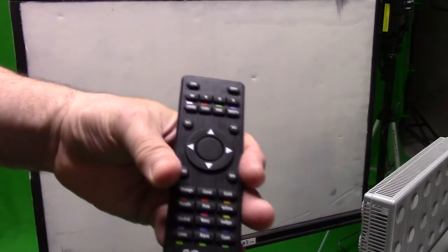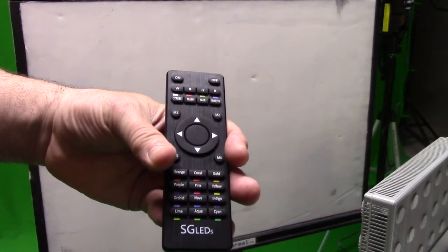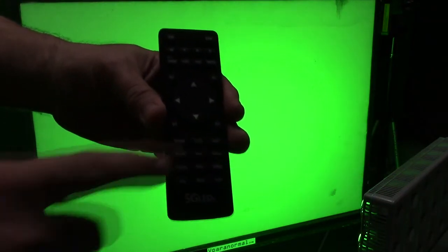I'm going to test the remote range by walking back to see how many feet I can get. That's 15 feet, 20 feet, 30 feet — and I'm not even pointing the remote directly because I'm at an angle. So you get really good range with the remote.